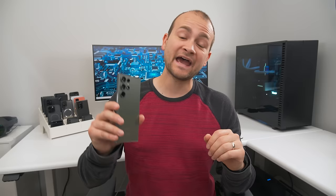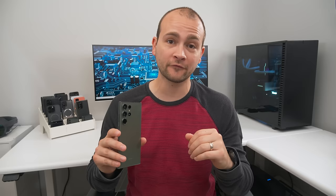I guarantee most of you aren't even using 10% of what the Galaxy S23 Ultra cameras are capable of. And to prove it, I'm going to show you guys over 50 unknown camera features that will unlock the full potential of your phone.